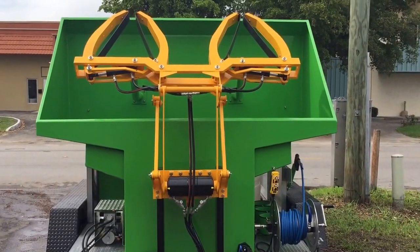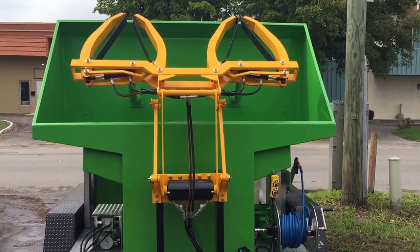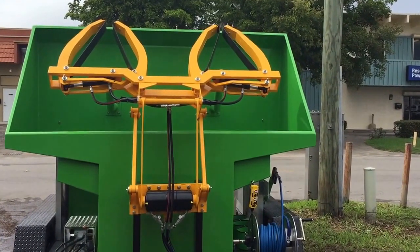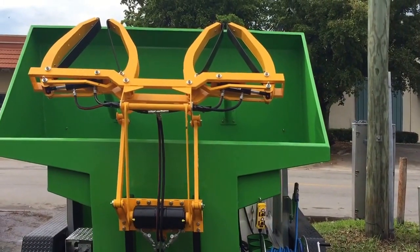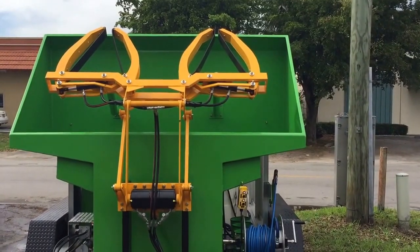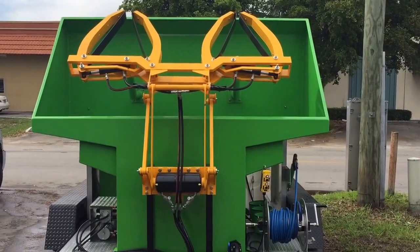Hi, this is John Conway, President of Sparkling Bins. This is our latest trash bin cleaning unit mounted on a trailer. This has a universal style lifter, one of our three models of 360 Extreme spinning heads to clean the inside of the bins — one of the best ones that you'll find in the industry. These spinning heads will take a first-time cleaning of a real filthy bin and clean it within 30 to 45 seconds.